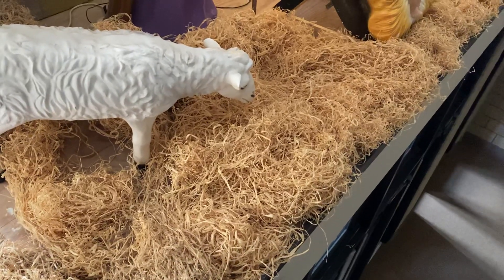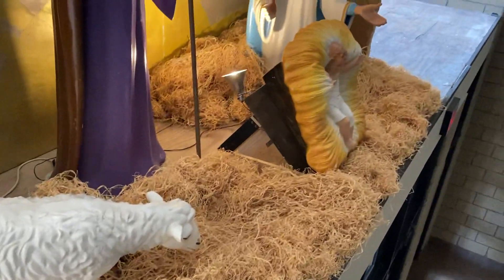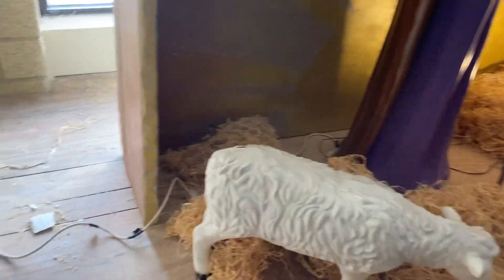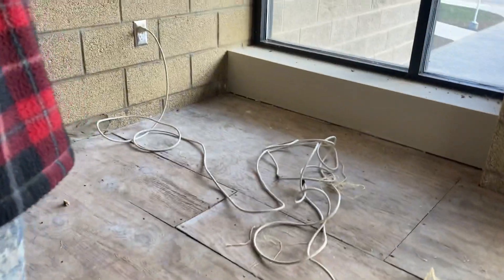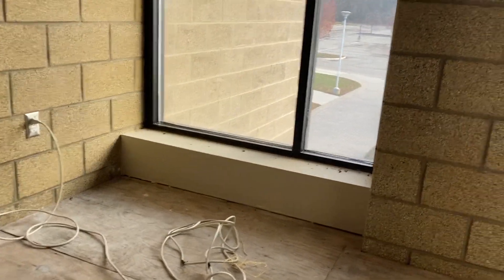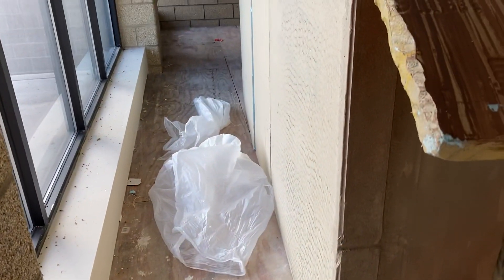The raffia is just in plastic bags and we have that placed here on the ground. You want to make sure to put it right up on the edge because that's really what people see. The cord that it plugs into is right there behind the wall, and you can store the plastic bags for the raffia just behind here — no one will see it until you're ready to leave.